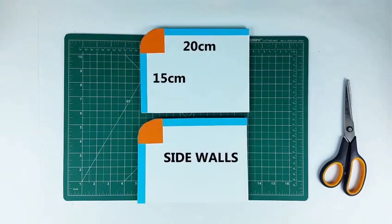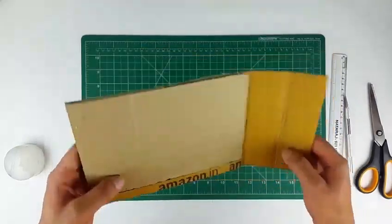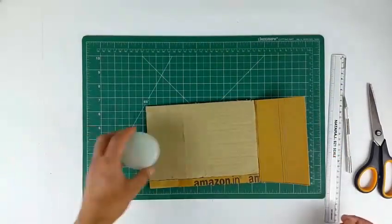So these are the dimensions of the different parts. Let's begin. We will make the outer door first. I am using a cardboard sheet with a bend — this bend will act as a door hinge.